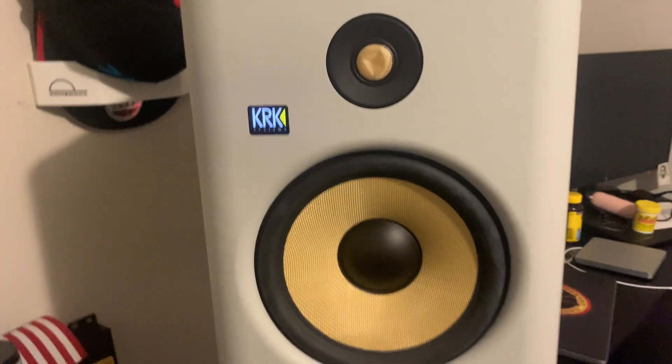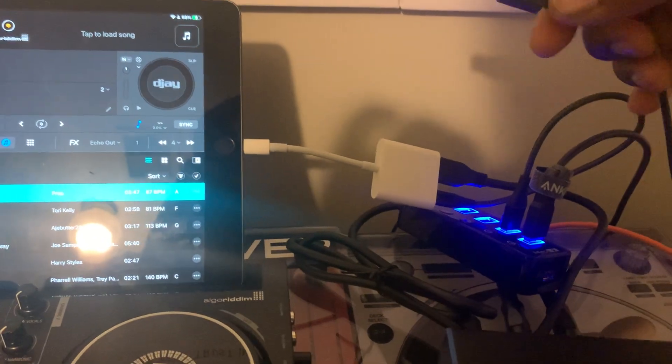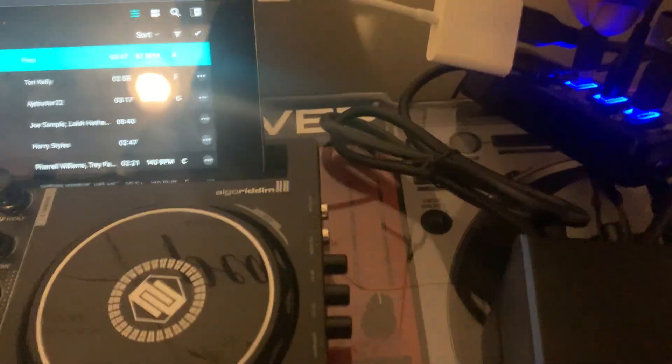The Presonus is plugged into my studio monitor, so that's what we use for sound. I'll go ahead and plug in the Presonus now.